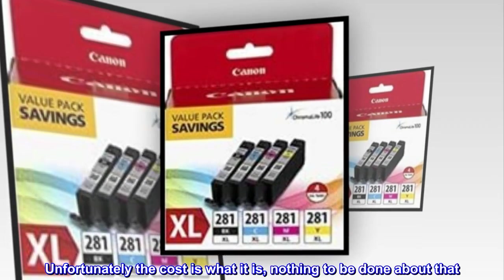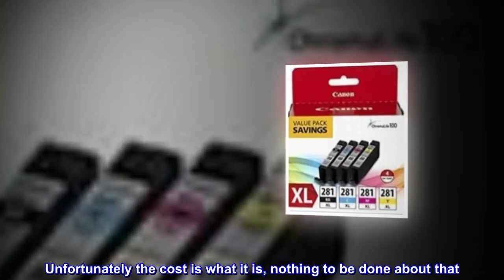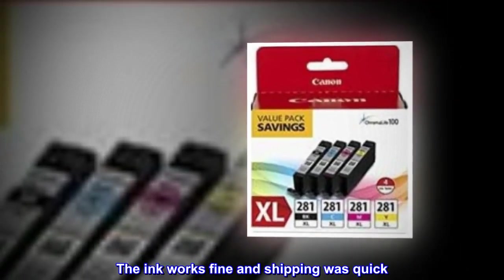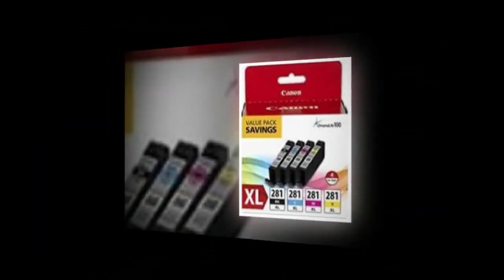Unfortunately the cost is what it is, nothing to be done about that. The ink works fine and shipping was quick. I will purchase again.